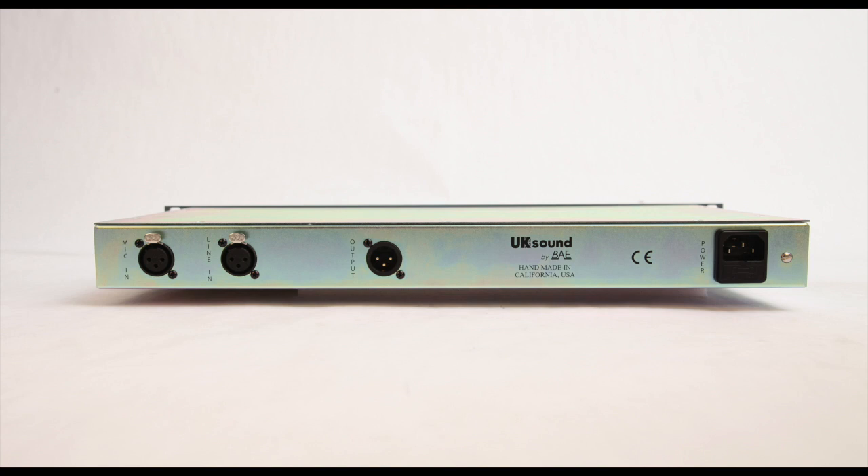Turn it around and you can see the mic XLR input, the line XLR input, the XLR output, and the AC receptacle for the power.